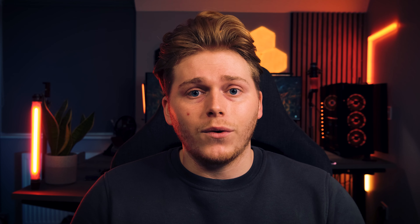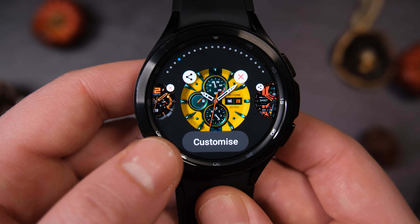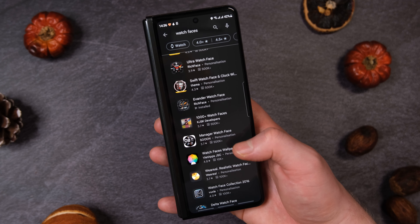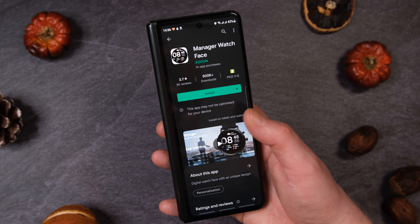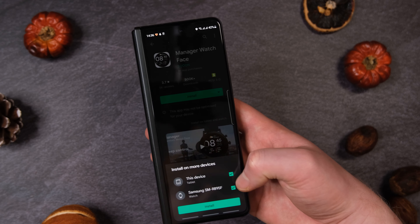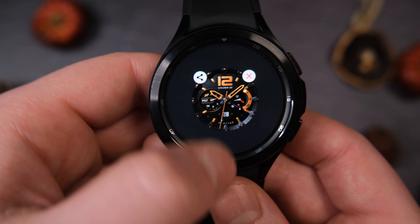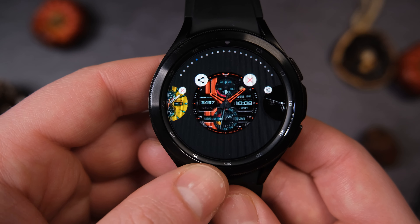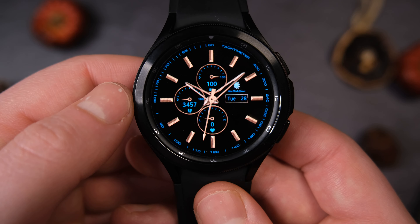Now I'll quickly show you the normal way to install a Galaxy Watch 4 face. If you're struggling to find Galaxy Watch 4 faces, do check out my Galaxy Watch 4 face videos — there are plenty of different ones to try. Find a watch face that you like in the Play Store on your phone, select Install, and it should do it all for you — it's very, very simple. Once it's downloaded, head over to your Galaxy Watch 4, press and hold on the watch face screen, cycle to the left, and it should be the first watch face there. If that didn't work, follow the steps from the start of the video and it should all be fine.